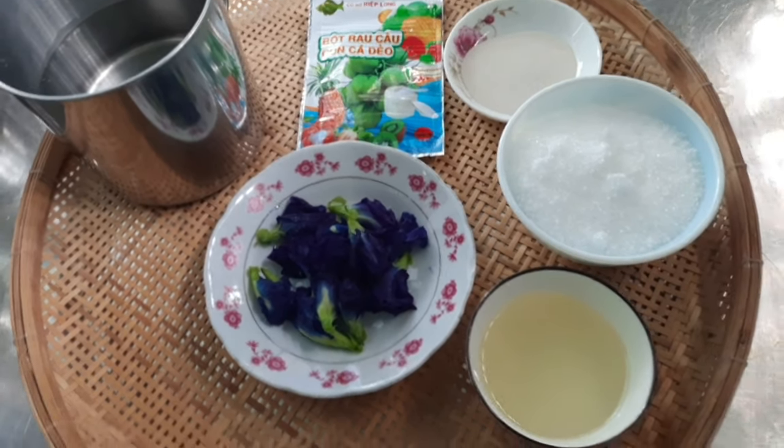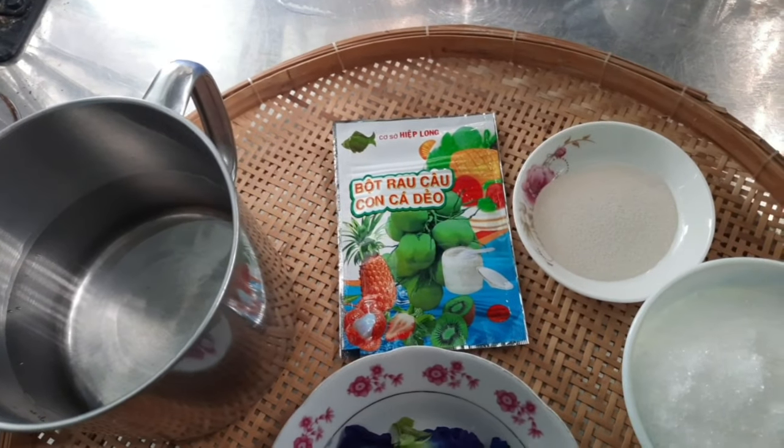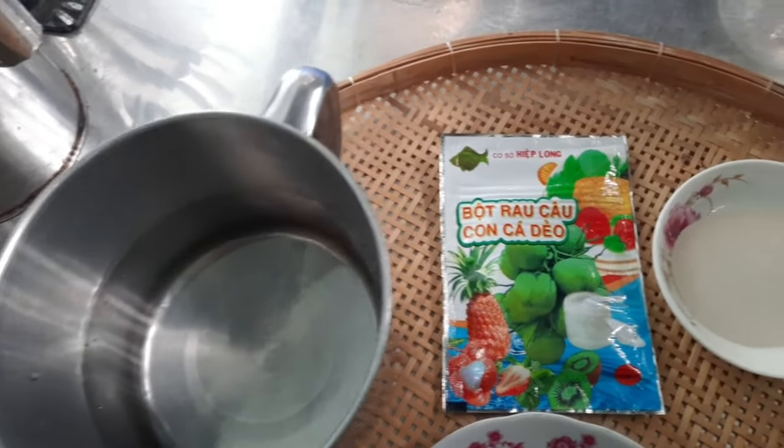Xin chào mọi người, hôm nay đã đến với kênh của Lê Tiền, người miền Tây nha. Hôm nay mình sẽ chia sẻ với mọi người cách làm thạch chân châu màu hoa đậu biếc nha mọi người.